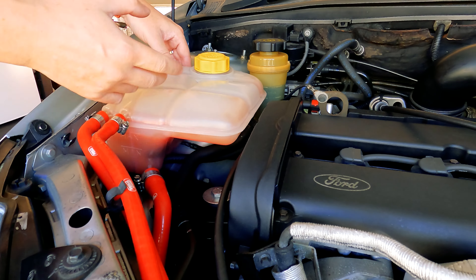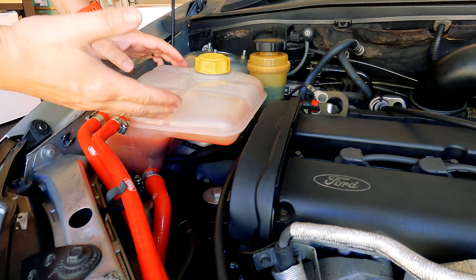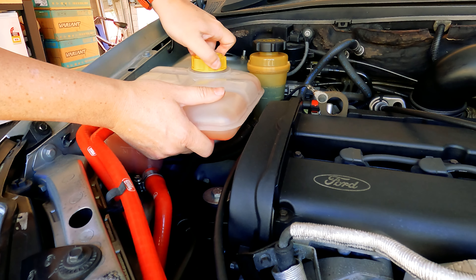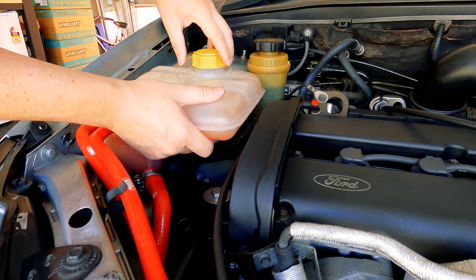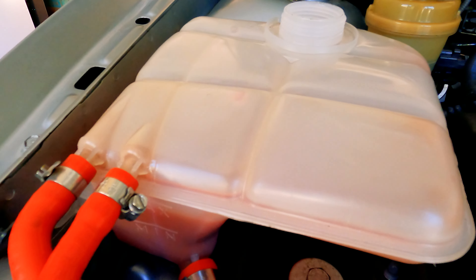You just want to make sure that you do this while the car is cold, because you need to undo the top cap just like that and move it out of the way. At this point we need to take the coolant out.